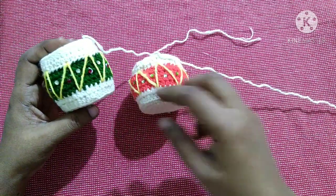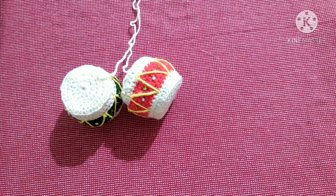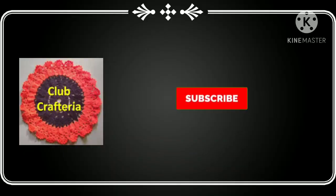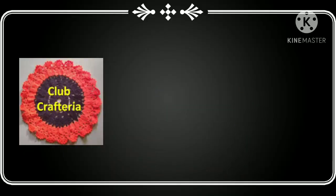We can make this drum more beautiful by pasting sequins on it. After pasting the sequins the drum looks like this. If you like this video, like, share, and comment, and also subscribe to my channel by clicking the subscribe and bell button to get more videos. Thank you friends.